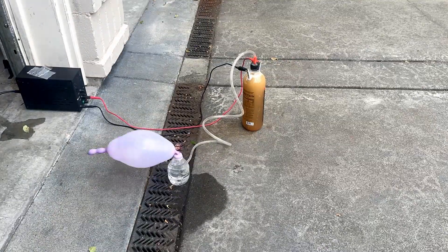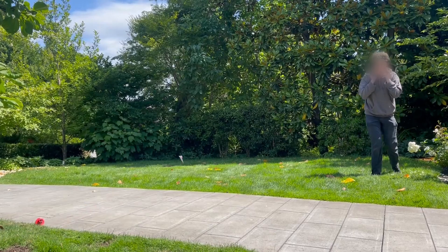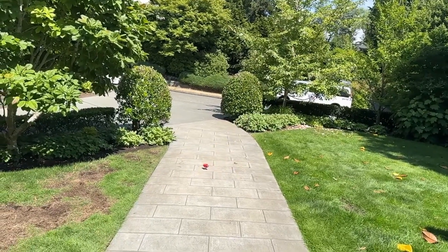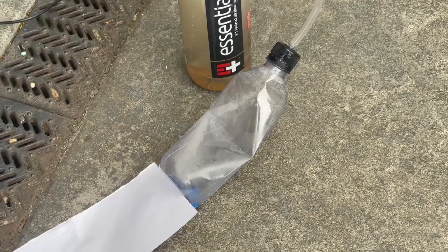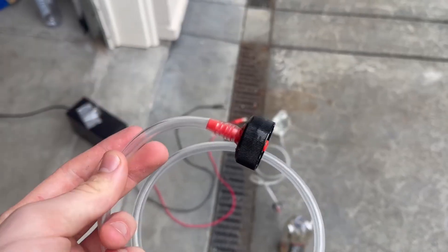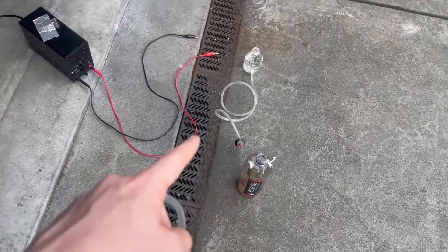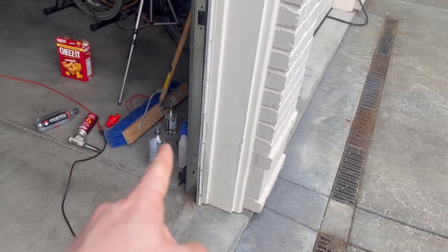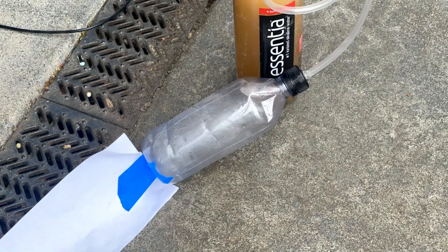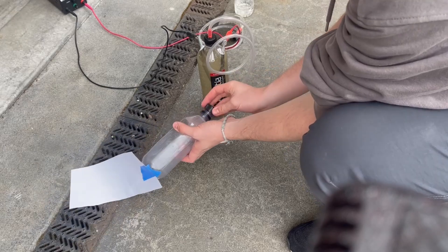We then proceeded to try throwing the contraption. With those last few tests working well, we decided to move on to igniting bottles. We built an attachment to feed the gas mixture from the electrolysis chamber into empty bottles, aiming to fill them with pure HHO. Then after filling a bottle, we did a quick cap switch to a regular bottle cap and later to our ignition mechanism.